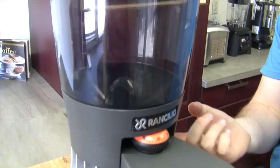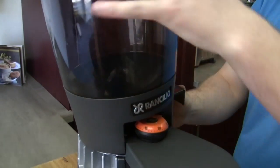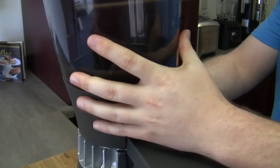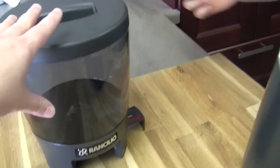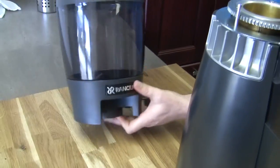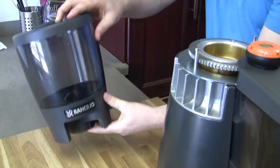A couple other things that they did on here that are pretty cool. When you actually take this off — you've got to pull it all the way out — it sits flat. I love that. Every other one you'll see, you kind of do this weird little 'let's not dump our coffee' type thing, but this one just balances so you can let it sit.